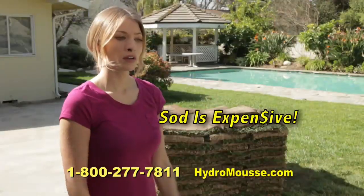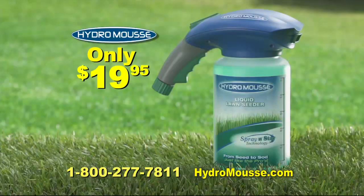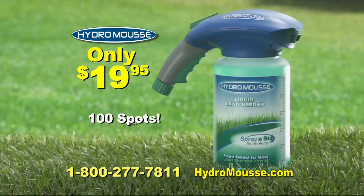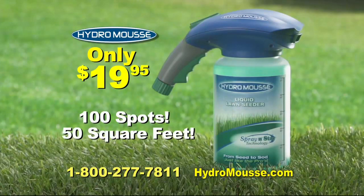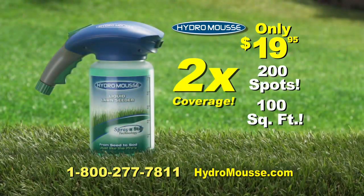It's never been faster or easier to get professional results at a fraction of the cost. So why pay a fortune for sod or seed the old-fashioned way when you can get the complete Hydro Moose kit for only $19.95 to bring your lawn back to life? That's enough to do 100 spots or 50 square feet. But call now and we'll double the coverage — that's an incredible 200 spots or 100 square feet. And don't forget to ask the operator for large lot and acreage discounts.